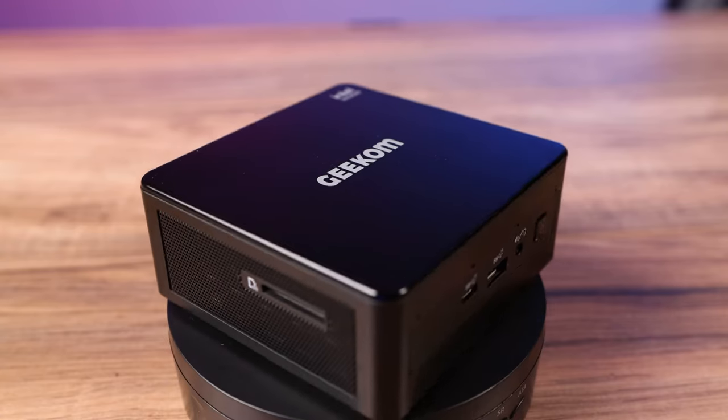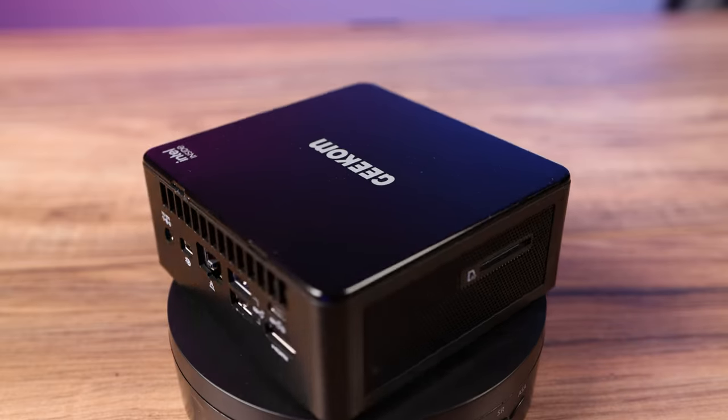This is the Geekam Mini IT8 PC. It's small, powerful, and has a ton of features. Today we're going to check it out. I'm Jim and this is the Edge of Tech.